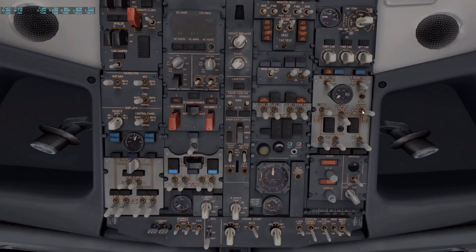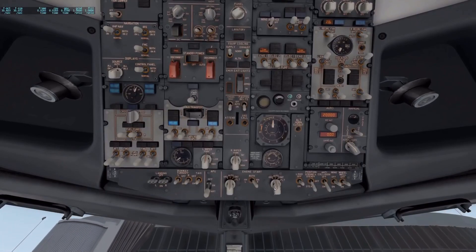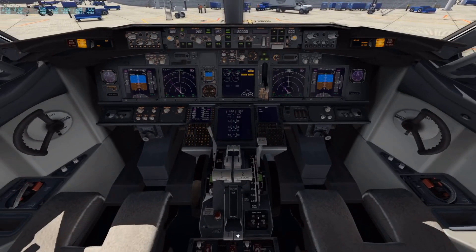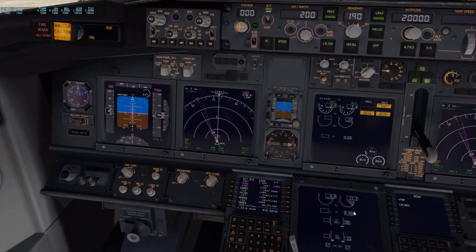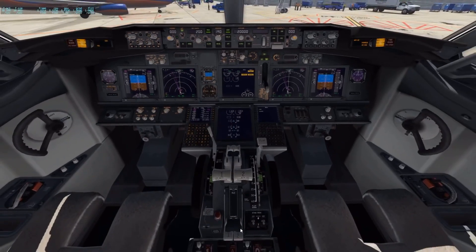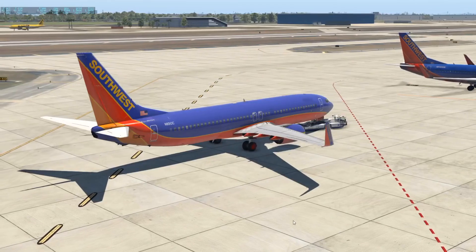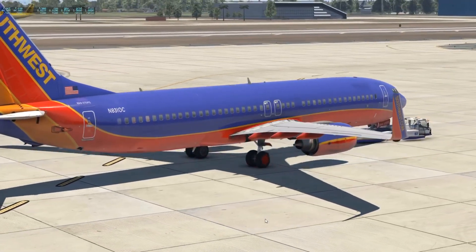So to start the engines — one very important thing I could not figure out initially: you need to turn your packs, left and right, off. Or the engine is not going to go above 20%. So turn the AC off for a bit. Go down here and click this over to ground. Now watch — the right engine is spooling up: 5, 6, 7. When this gets to about 25%, we're going to introduce some fuel to it right here. It's at 19, 20, 23, 24 — take this lever all the way up. Without those packs off, this thing is going to stop at 20%. Let's go outside and check.